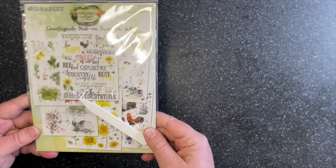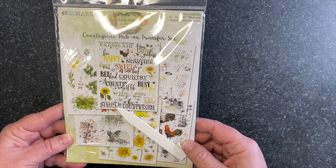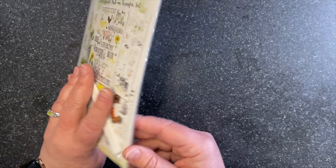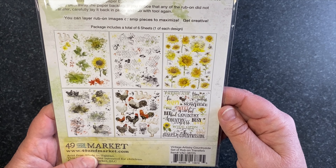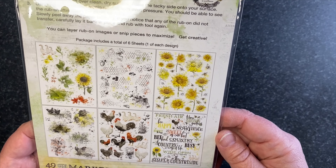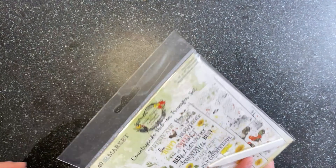I'm going to flip it over so you can see the whole image. We've got lots of sunflowers and leaves and chickens and ducks, roosters, and some bees. This is a new sheet called Color Wash — what's really fun about these is it gives you a painted background or painted edge to kind of lay under your images. You can see the full design here.